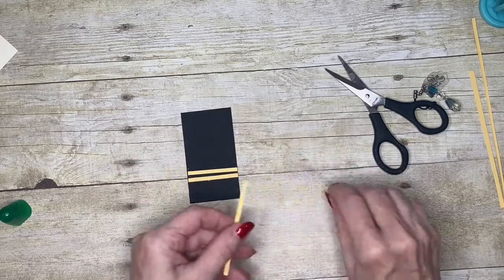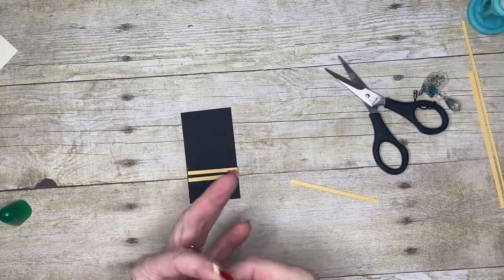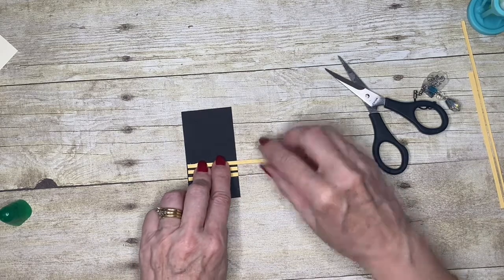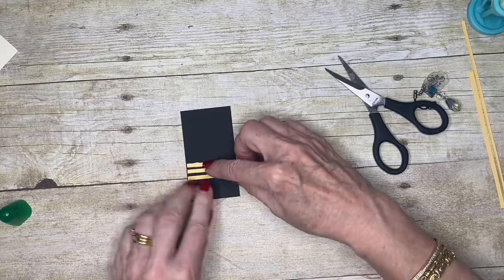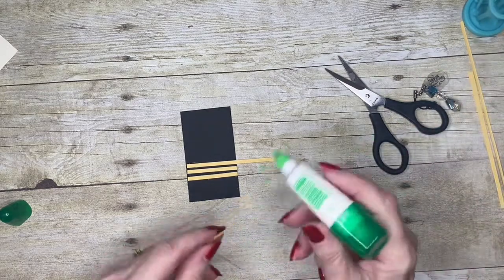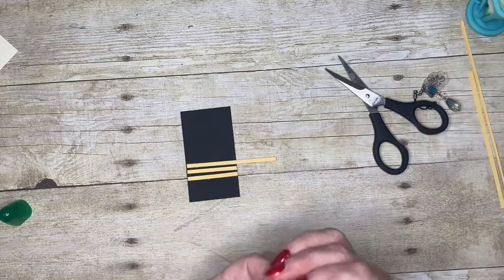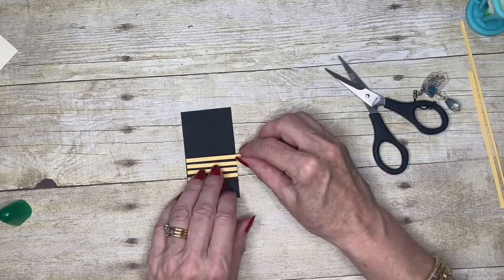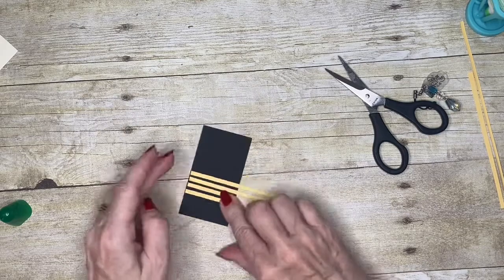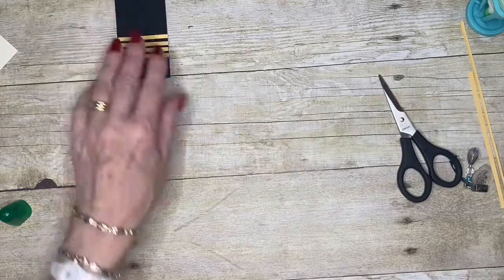I'll lay a couple more strips down. I'm not too worried about getting them evenly spaced — I don't think I've ever seen a bee settle long enough to check whether its stripes are evenly spaced! I'm looking basically for the effect rather than accuracy. There are my pieces stuck down; I'll leave them to set up for a few moments before I punch out.